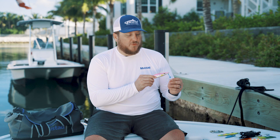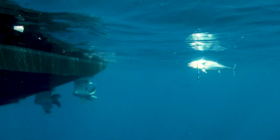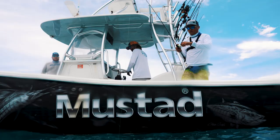All of our jigs come with a Mustad Ultra Point hook as part of our assist rig, and this particular one also has some mylar flash and some hot foil on there to give it that little bit of extra flash that's going to get that bite. This jig comes in five different weights, nine different colors. For more information, check out mustad-fishing.com.